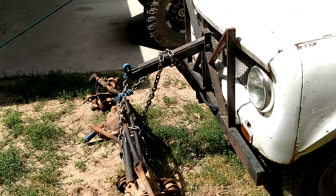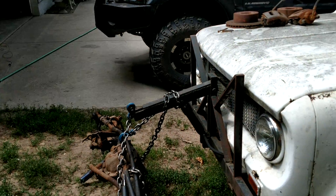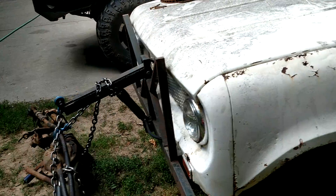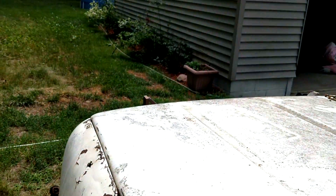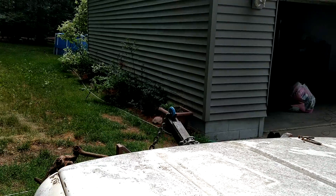But I needed a way to carry it, and I forgot I bought a Scout with a little plow on the front of it. So I thought I'm going to use that as my hoist. You go in here, pull on the lever, and it'll pick the front axle up and carry it wherever you want.